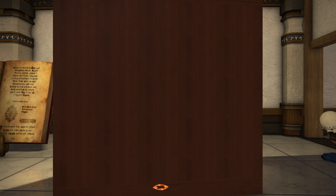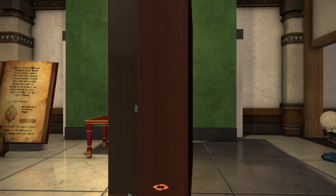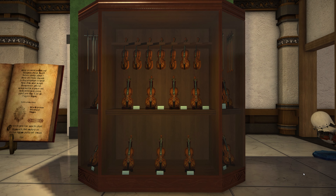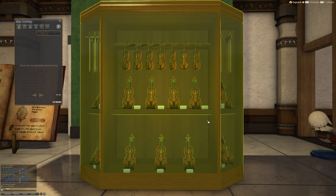If you wanted to use these in any practical manner, I'm afraid we're still waiting for the ability to store weapons in a display cabinet. I do have high hopes that might happen one day — hopefully. That's one of the most requested things, I would say.